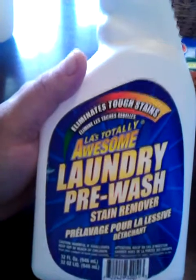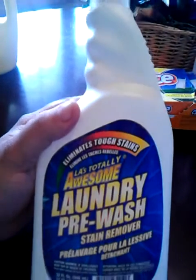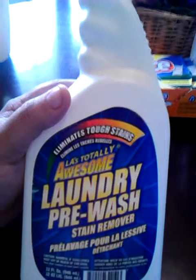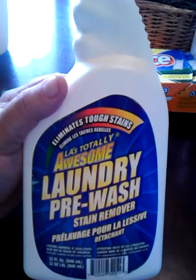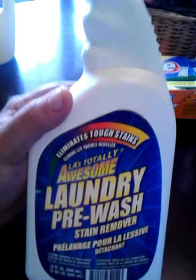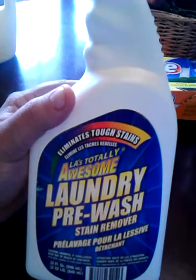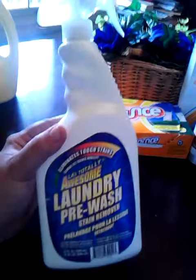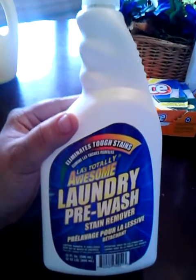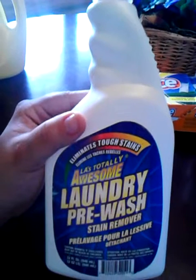This was a product fail for me. It's the LA's Totally Awesome Laundry Pre-Wash Stain Remover, from Dollar Tree or Dollar General. I didn't use it all up — I just poured it out because it was crap. I do like the LA's Totally Awesome yellow all-purpose cleaner in a spray bottle — that works really well. However, this laundry stain remover didn't remove a thing. I've tried all types of stain removers, and I should know by now to just spend a little extra money and get Shout, because nothing works as well. And the scent of this is so overpowering it will almost gag you.